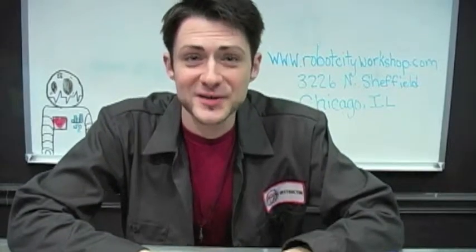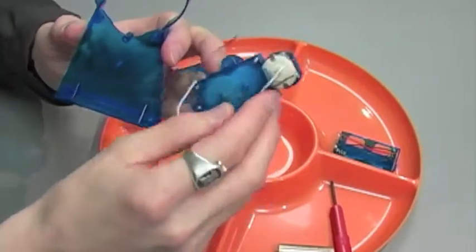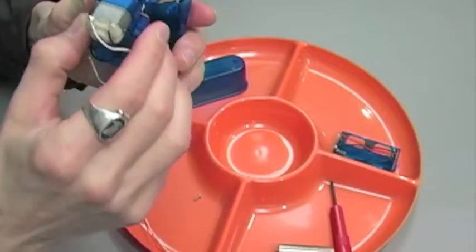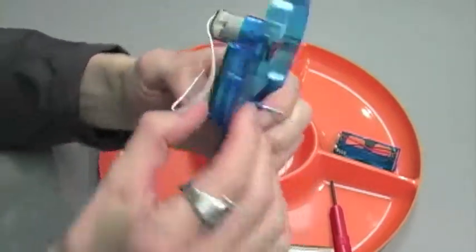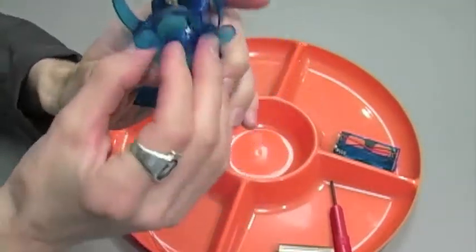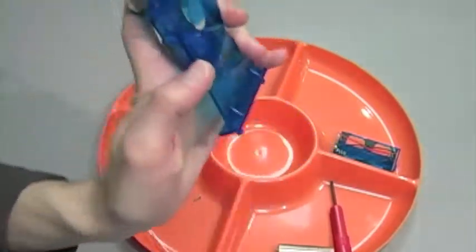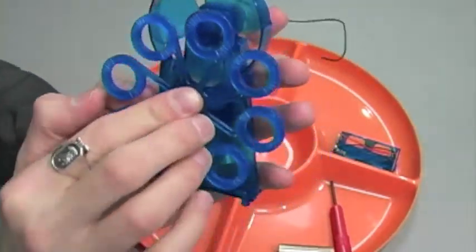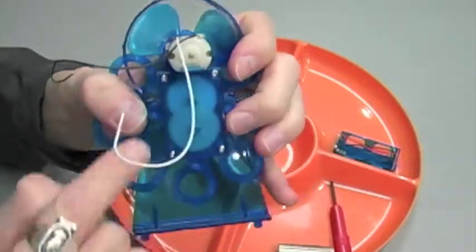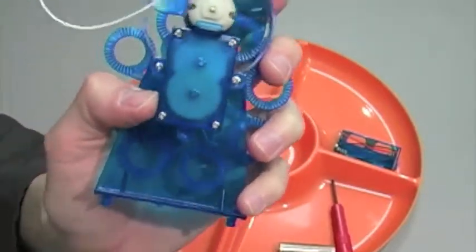Now that we're unboxed it's time for step one. We're going to take the base of our robot and the gearbox with motor already attached, and place the long shaft through the base of the robot so that it looks like this. Next we're going to attach our fan onto the shaft of the motor itself, then our bubble wheel onto the protruding shaft like so, and then secure with two screws on the other side. Once we've secured the gearbox on both sides, step one is complete.